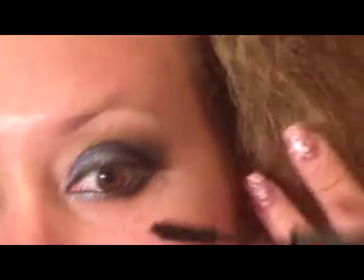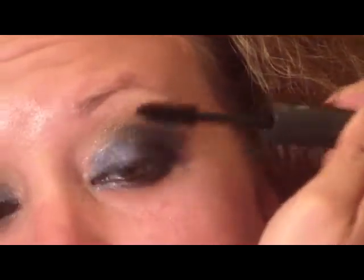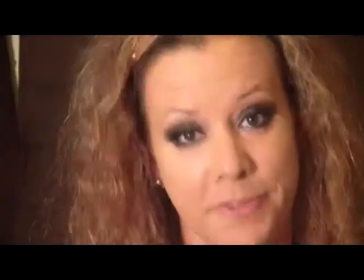I'm going to apply some mascara. Then I'm going to fill in my brows using the Brow Moves from Tarte, which is just a medium brown.